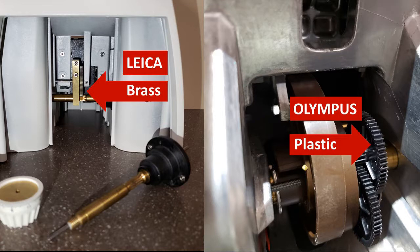Eight, all touch points of the microscope are treated with an antimicrobial paint in order to help prevent the spread of disease from student to student. Nine, the microscope is LED illuminated so no bulb changes. And ten, the microscope uses all brass gears — no plastic whatsoever.